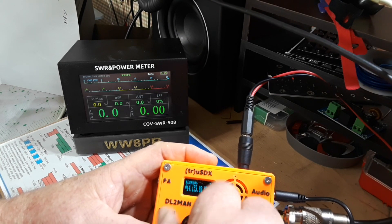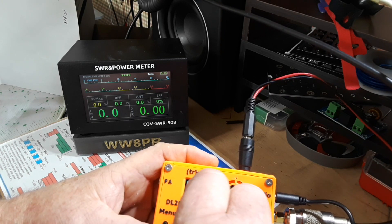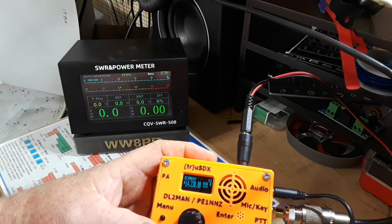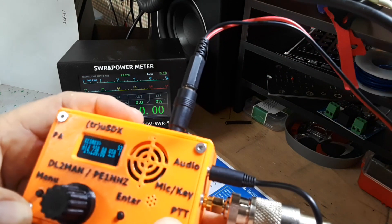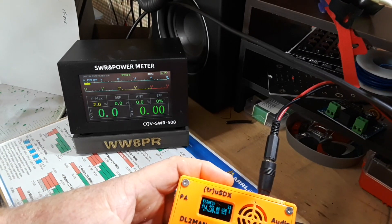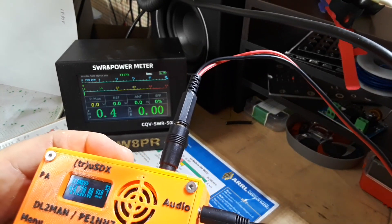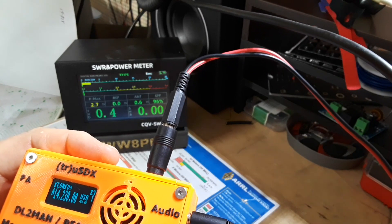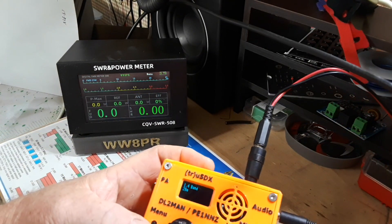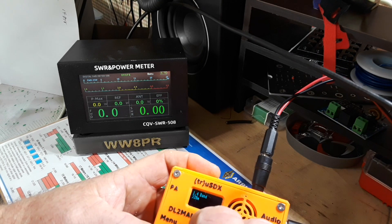We go up to the general portion of the band. 'Is this frequency in use? WW8PR... don't hear anybody. This is WW8PR testing the truSDX radio, testing, testing, one two three.' So on 20 meters it looks like we're getting 2.7 watts.